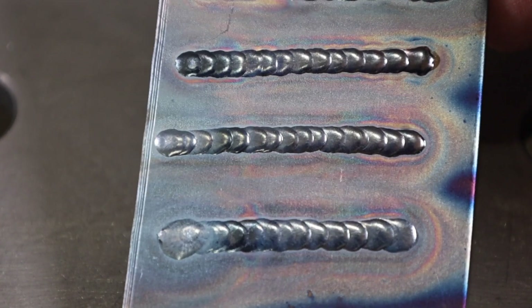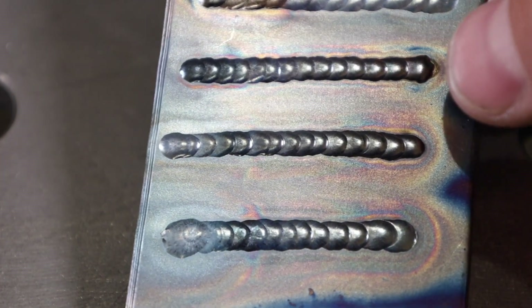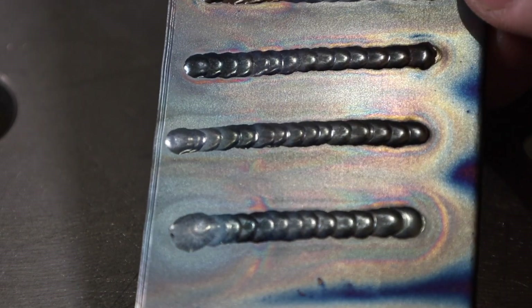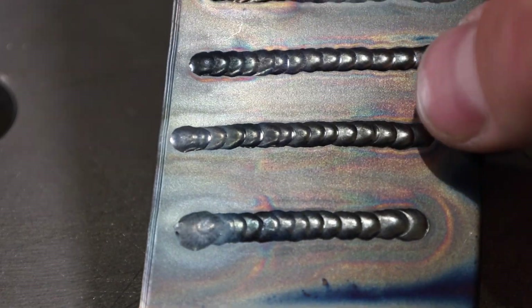The next fundamental is travel speed. With TIG welding, travel speed works together with amperage to control the width of your weld bead. Looking at these three welds — all done at the same amperage — the two done at faster travel speed are noticeably smaller. So for the same amperage, faster travel gives a smaller bead and slower travel gives a wider bead. There are limits: too fast and you won't have good fusion or penetration; too slow and you risk burning through, especially on thin material.